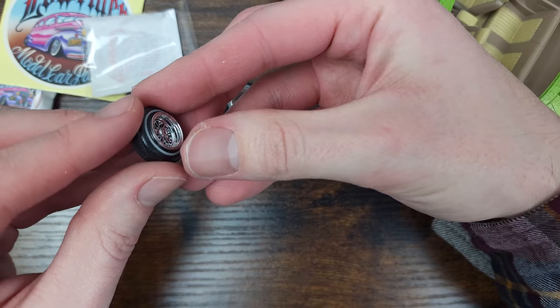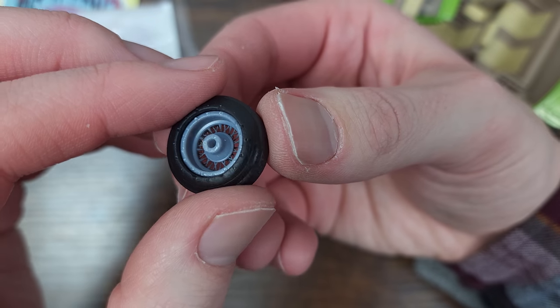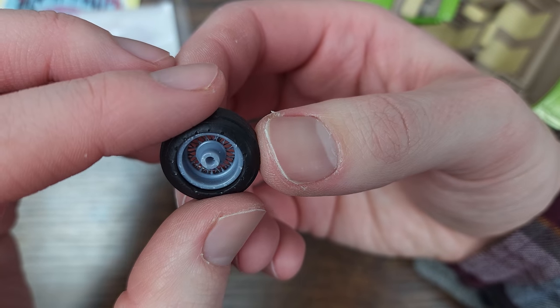The chrome plating looks really well done. The backs of the wheels are not plated, but for me that doesn't really matter, so I was fine with that.